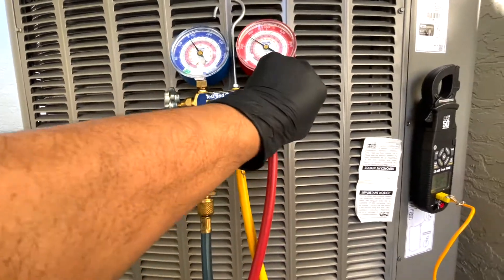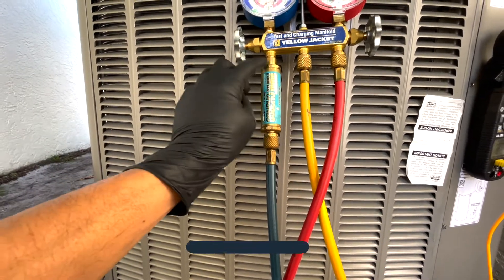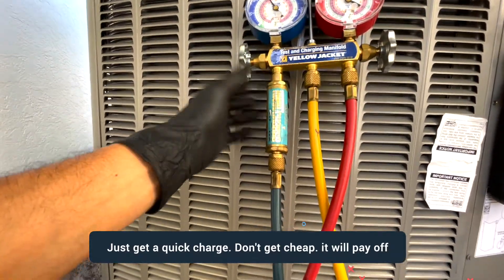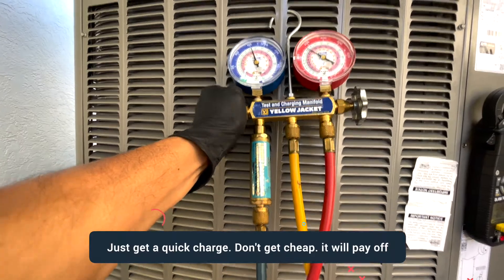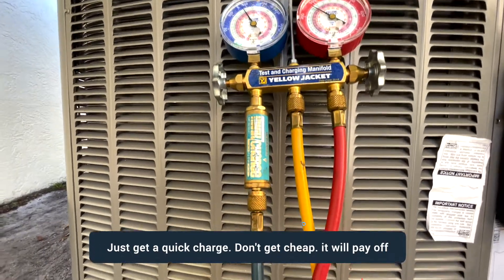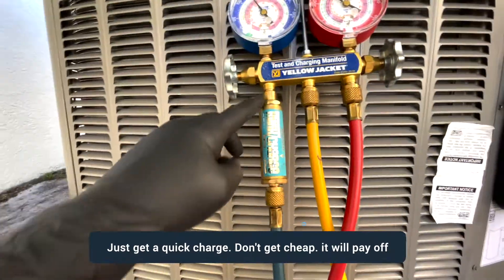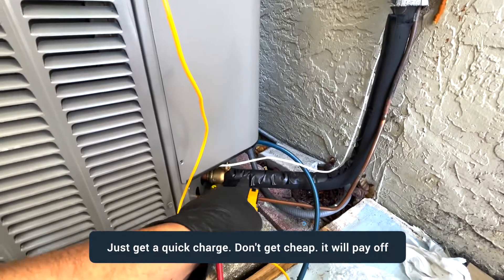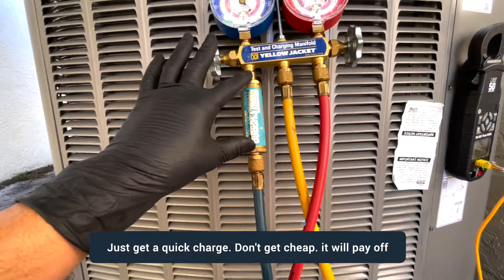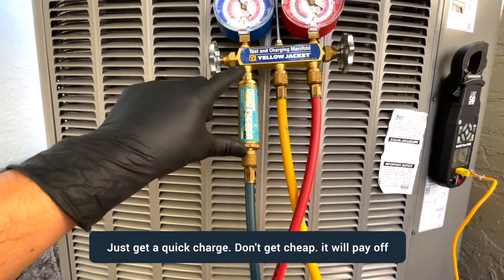To charge the system, don't touch the high-side or low-side valves — keep those closed and only use the middle valve. I highly recommend getting a quick-charge adapter; without it you risk damaging the system or you have to go very slowly. The quick-charge takes the liquid refrigerant and converts it to gas before it enters the suction line, protecting the compressor.